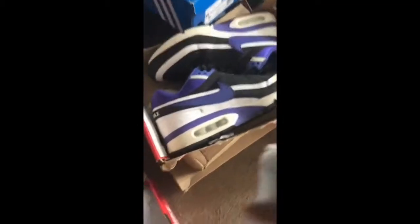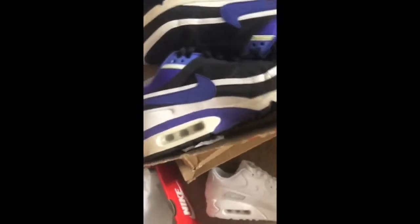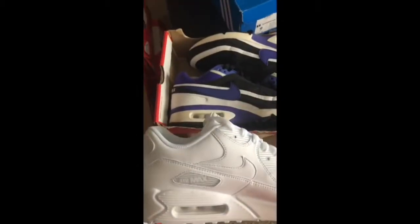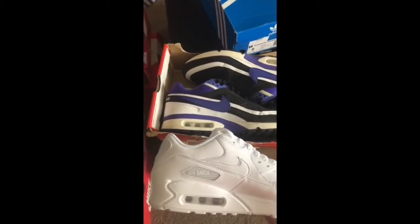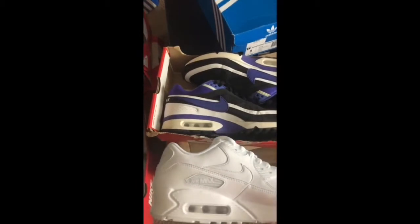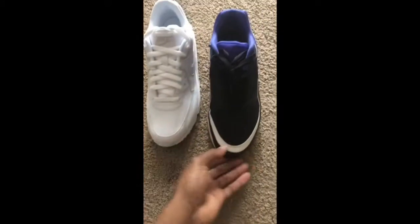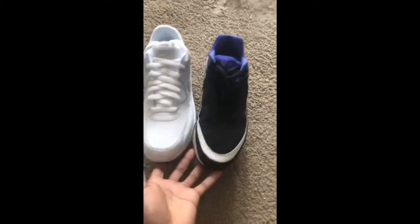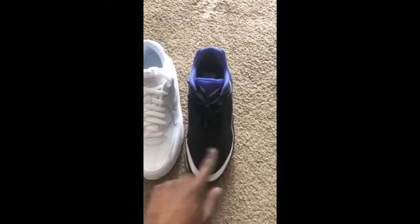They look just... they look almost identical to these. The only difference is it doesn't say Air Max on the side. If it don't say Air Max on the side, I'll take it out of the box. But from the front the shoes look pretty much identical — same oval shape right here, same stitching style, same upper, same kind of midsole pattern.